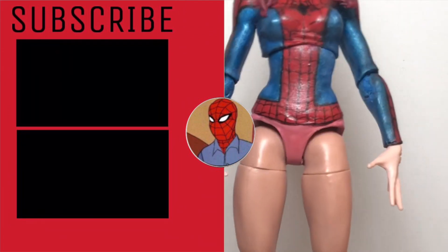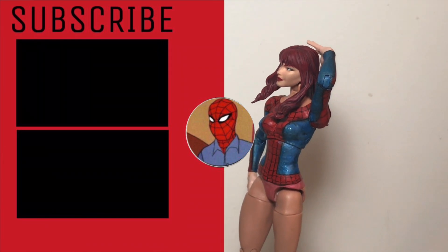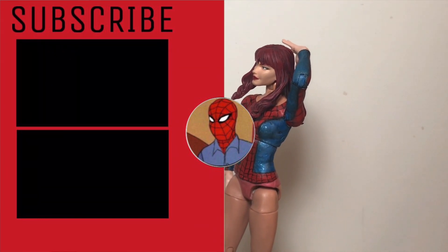Let me know what you think of the custom in the comments below. Make sure to like the video and subscribe if you haven't. I hope to see you in my next video. Thanks for watching.